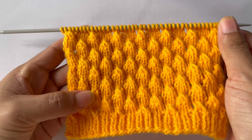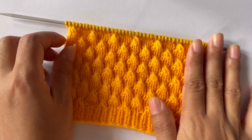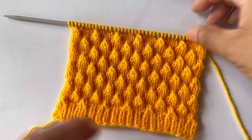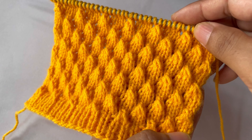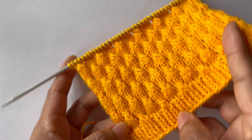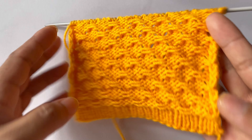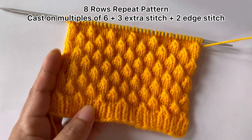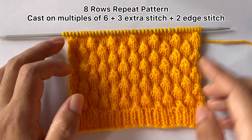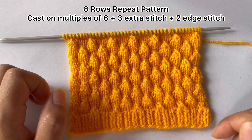Hello everyone, welcome back to my channel. In this video we are going to learn to knit this very beautiful and pretty knitting pattern. You can use this pattern in both mens and ladies sweaters, and also this pattern will be great for a baby's blanket. This is only an eight-row repeat pattern, and you will need to cast on multiples of six plus three extra stitches and two edge stitches on both sides.